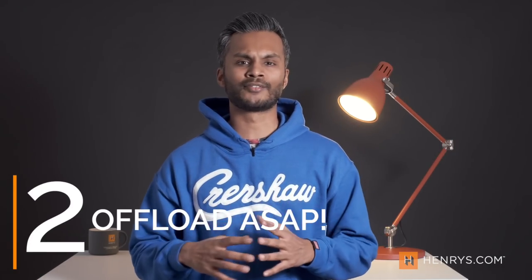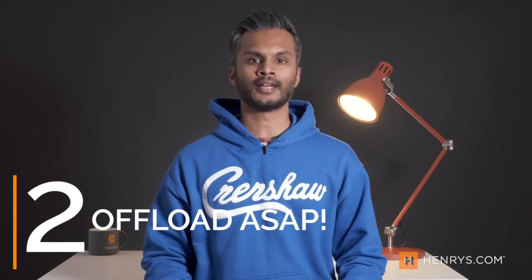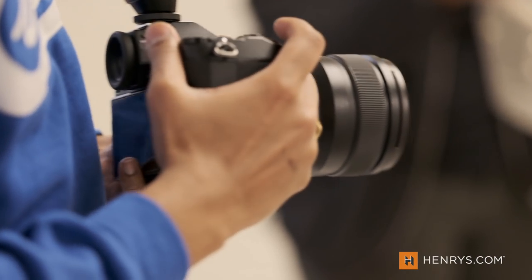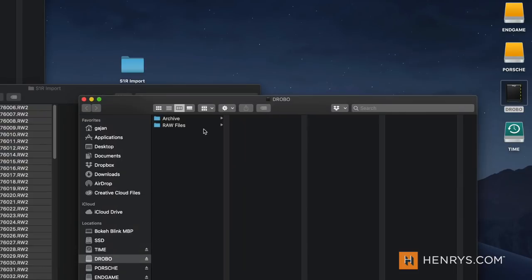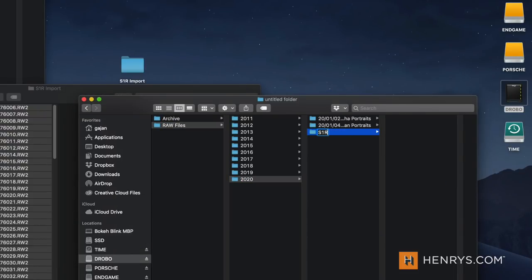Number two — and this might be more of a mentality shift — after your production the number one priority needs to be backing up your content. Where is it going? It can't just stay in the card. So with respect to any production that I'm working on, the first priority is to offload it to a master archive of some sort. For me personally it's a giant hard drive at home with tons of space that houses all my images, all my videos — that one repository where everything sits.